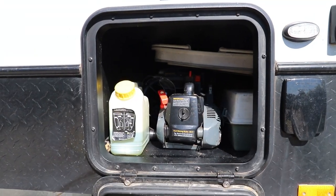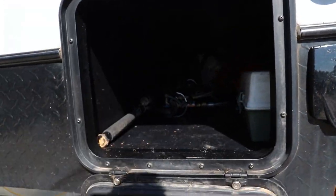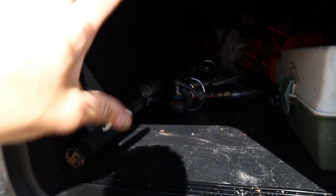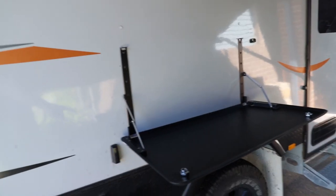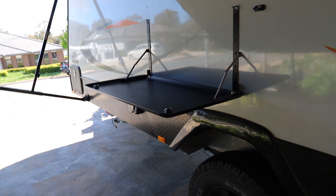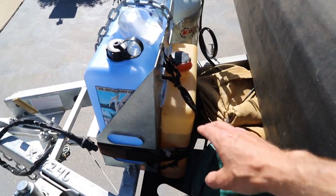One thing I did in this hatch on the driver's side was remove the jack. The jack was here — there's a mounting plate and it was taking up heaps of space. I removed it and screwed it in underneath the kids' bed. Easily the best mod ever. The picnic table is also great — it allows you to go away for a weekend without bringing an extra table. We're all about simple camping and not taking too much junk.